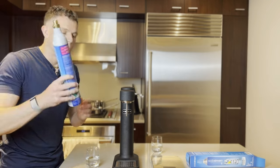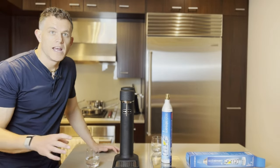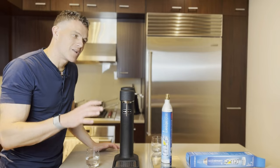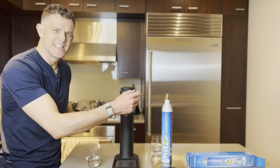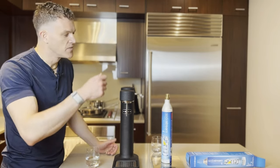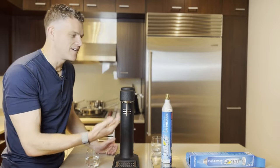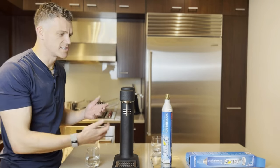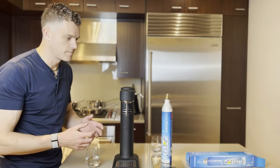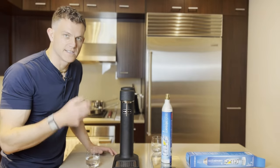A full cylinder, when you weigh it on a food scale, is going to be around 1,100 to 1,150 grams. Empty ones are about 750 grams. When your cylinder is getting empty, you'll notice it's taking longer to get to the burp noise and you'll see less gas going into the bottle. You might need to do seven or eight pulls to get the last bit out of the canister. If you have a food scale, a really easy way to check is: am I under 800 grams? If so, the cylinder is getting low and it'll take more pulls to reach a similar carbonation level.